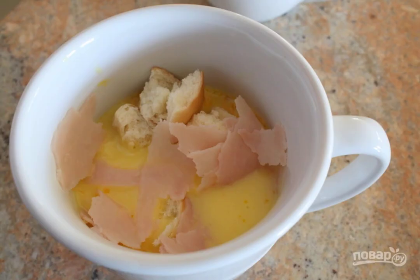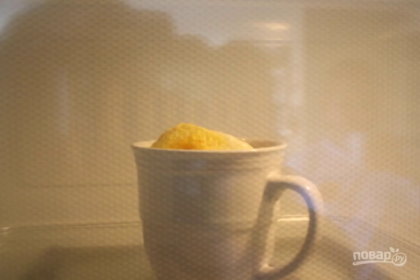Step 4: Tear a slice of ham with your hands and add it to the eggs and bread. Mix. Step 5: Put the cup in the microwave for 2.5-3 minutes.